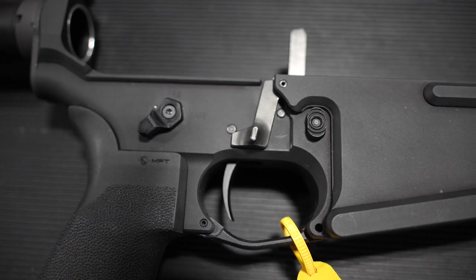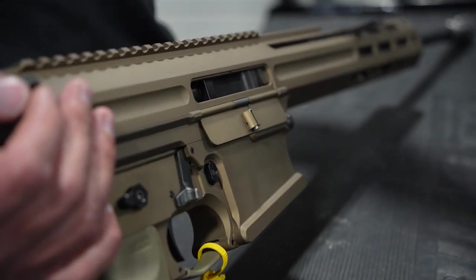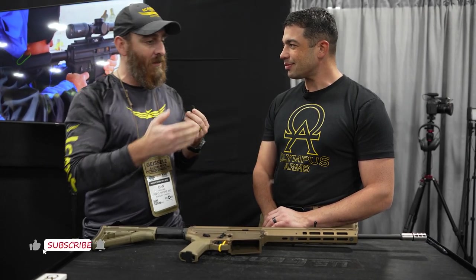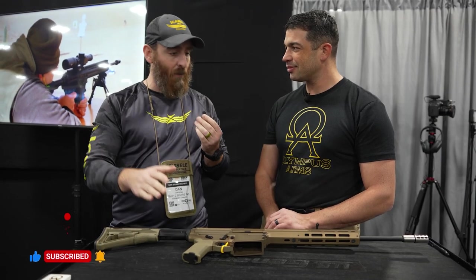Hey guys, Dan here. I'm with Michael from Olympus Arms. We ran into these guys here at SHOT Show and they told me about this product that seems like a game changer in the precision world, so I wanted to come down here and let Michael take it away and just give you a demo, talk through this gun, see what we got going on here.